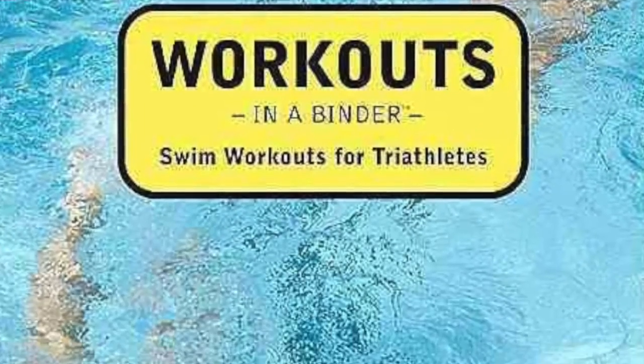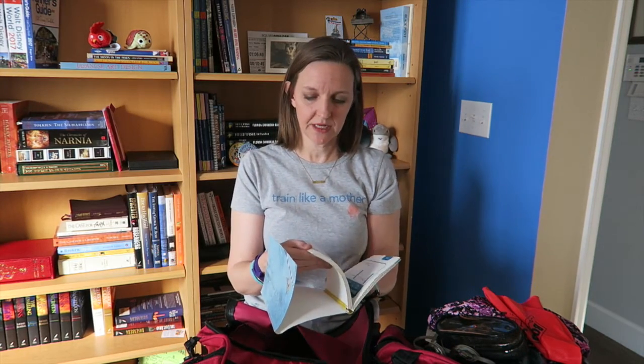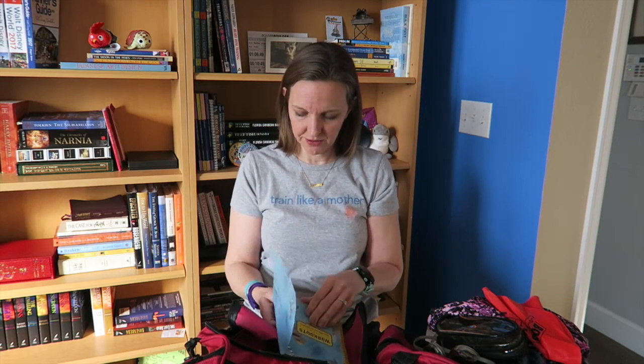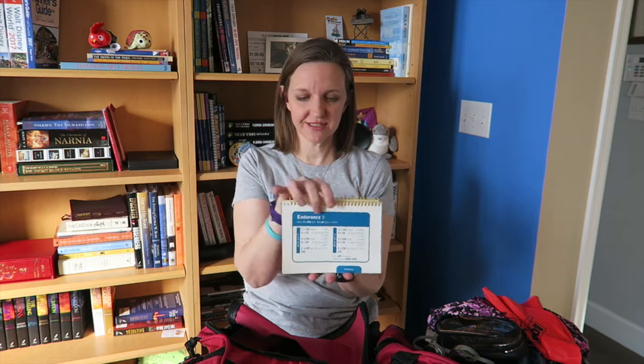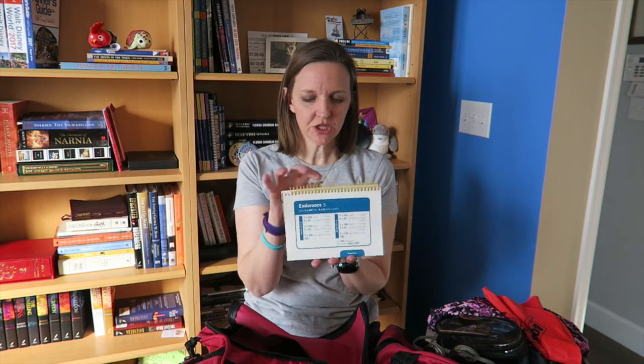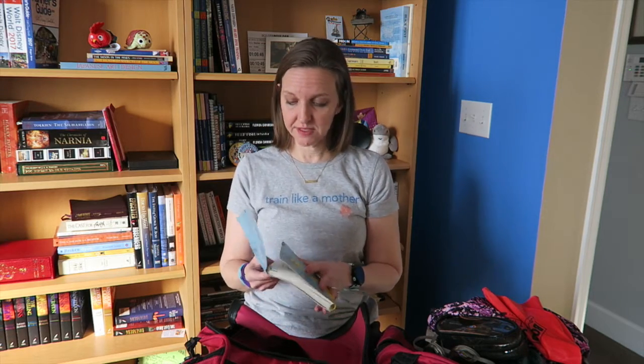Workouts in a binder — "Swim Workouts for Triathletes" by Gale Bernhardt and Nick Hansen. This is an older version of the book, but you can find it on Amazon. I'll leave a link in the description below. I love this book because it's got so many different workouts in it — I have never been bored using this binder. The other nice thing is that it can stand up and sit poolside, and it has waterproof plastic pages so it doesn't deteriorate over time. If you love to swim but want some variety, "Swim Workouts for Triathletes" is the book.